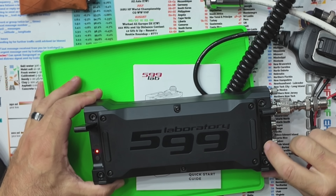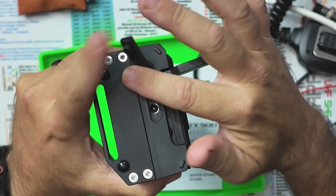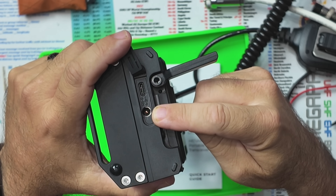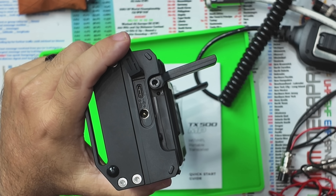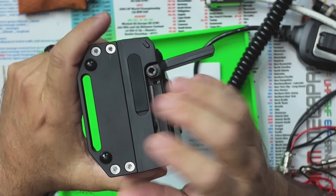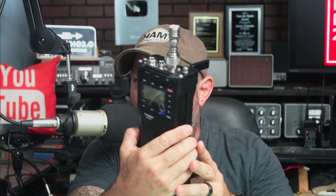You turn the battery on right there, there's a power indicator light, and it is USB-C rechargeable — the USB-C port is right here. It doesn't come with a barrel connector but does come with a USB-C cable. I charged mine via USB-C from my Gigaparts battery box with the 65-watt PD port. It was about three-quarters charged when I got it; I plugged it in, let it go overnight, and got it ready for today's video.